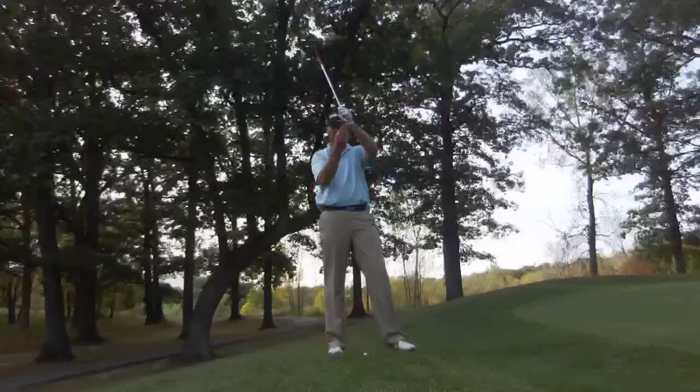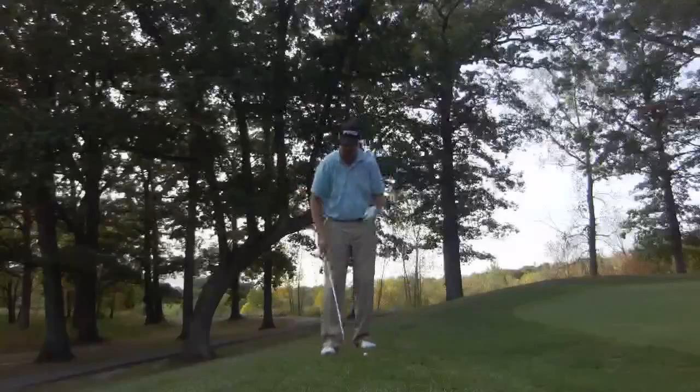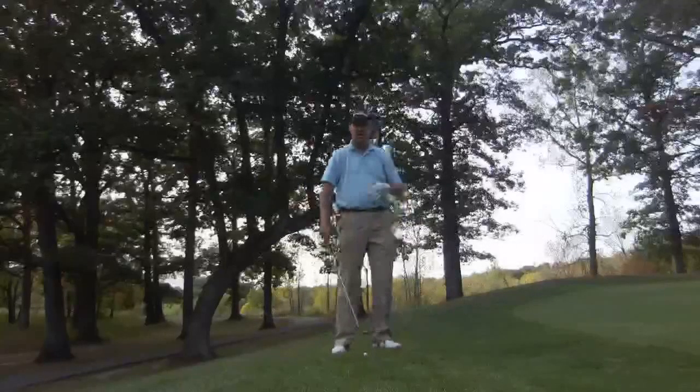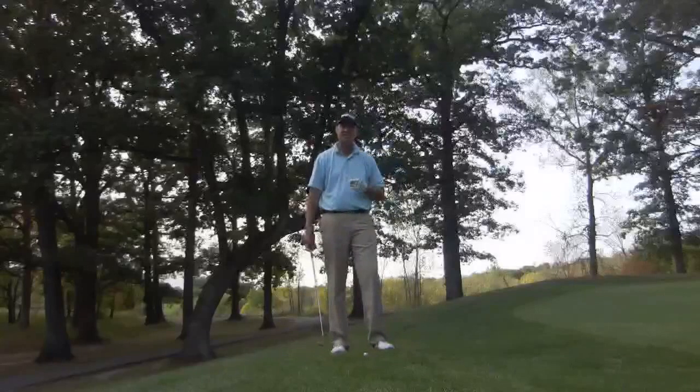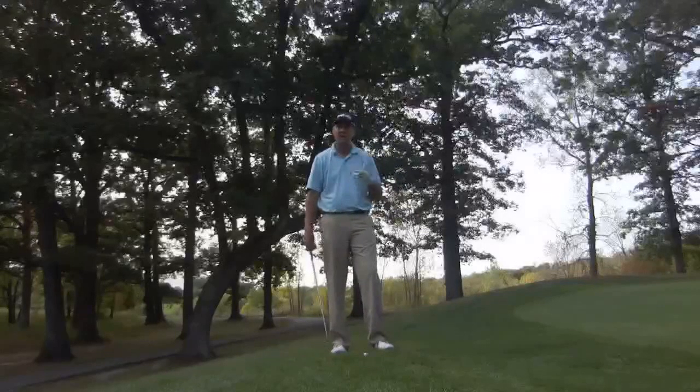Here's what we're going to do today. We're going to try to hit the back edge of the club — the trailing edge — off the ground and let it skip. You're going to listen for a sound like this. You can hear how it brushes the grass and gets a little thump. This is what I want you to listen for and try to recreate when you're hitting this shot.